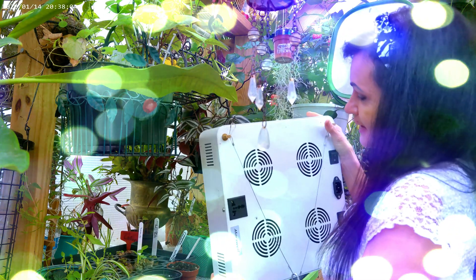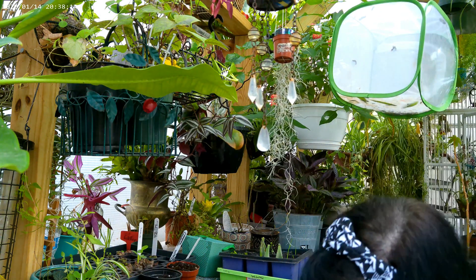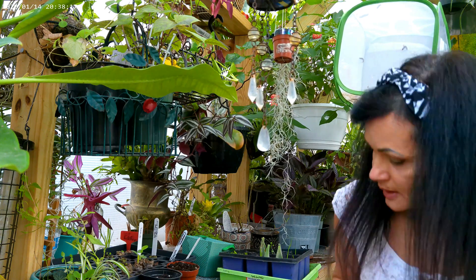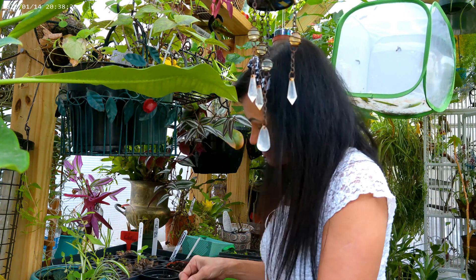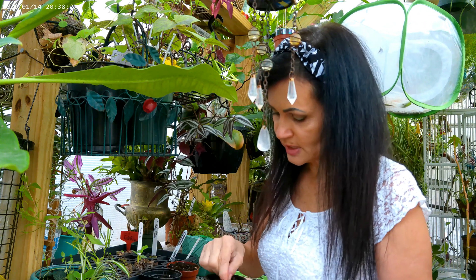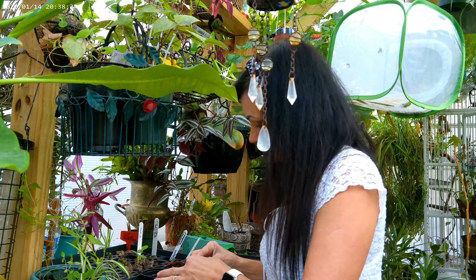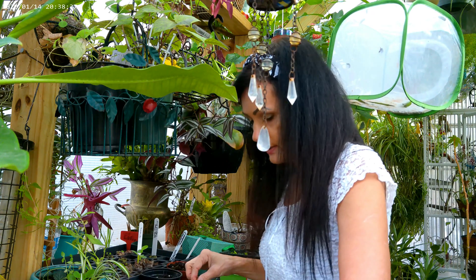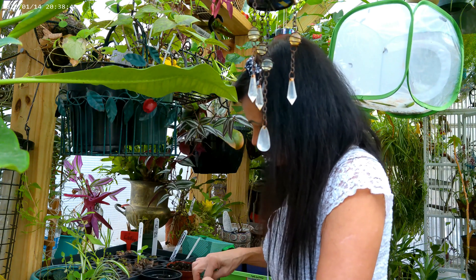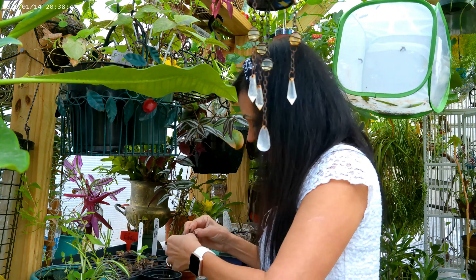I want to thank my brother-in-law for providing this grow light for me — it's a very cool setup. It just helps my plants grow a little faster and gives them the extra lighting they need. So I might just put the containers under that. For now all I have to do is take one seed and put it in about a quarter inch deep in the container. So I'm taking just one seed and planting it.